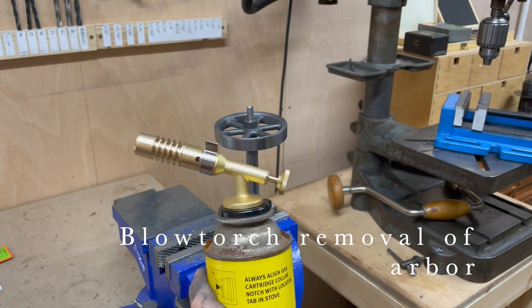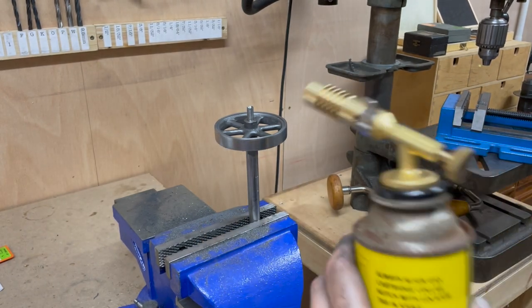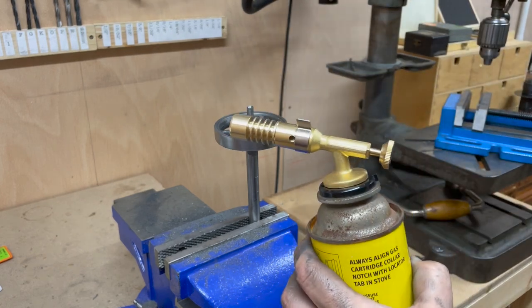This is my first attempt at using a gas torch, and I'm going to try and break the bond of the Loctite using this.